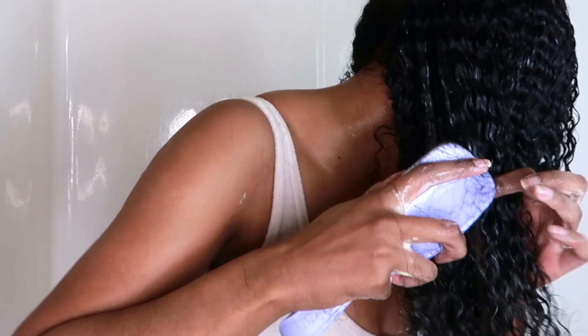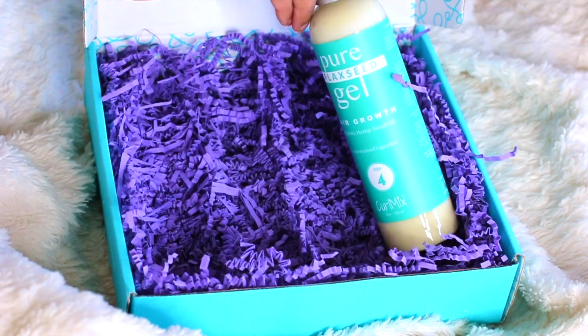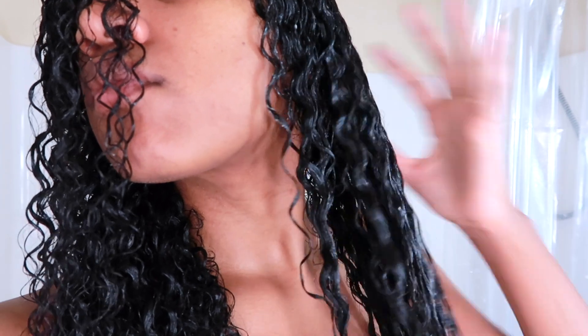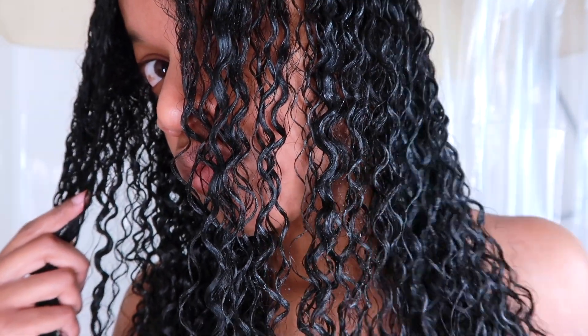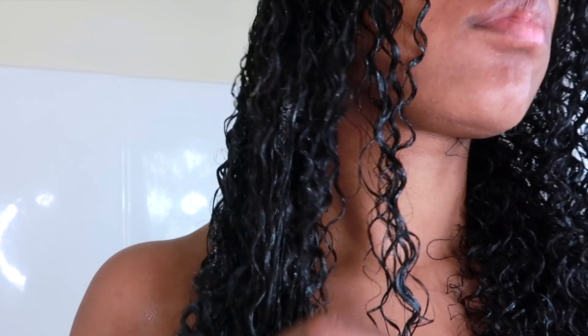As you guys can see, this product is absolutely defining my curls and helping them pop. Moving on to step four, which is the flax seed gel — this product also contains hemp seed. Their flax seed gel is one of their main products and best seller. It has a more lightweight hold and lightweight consistency. They guarantee that this will help your style last up to five days.